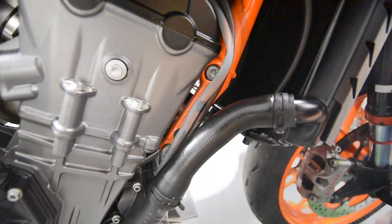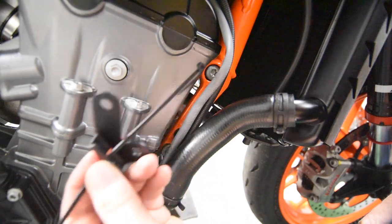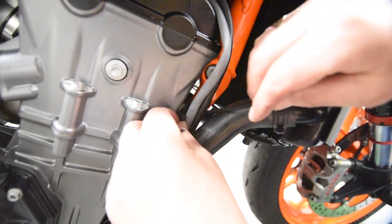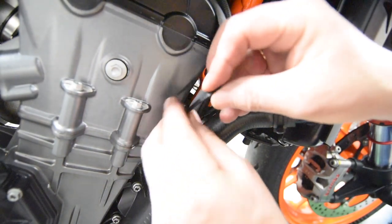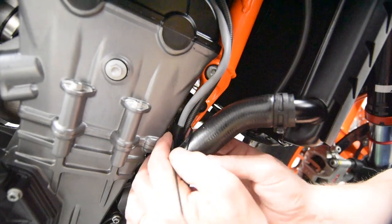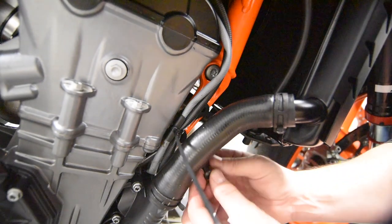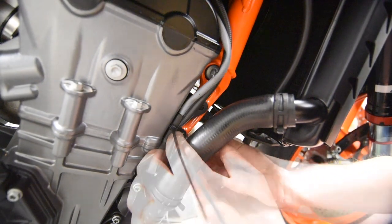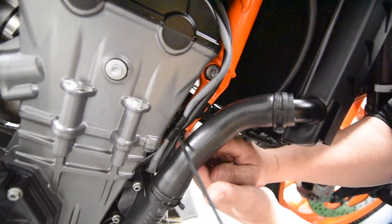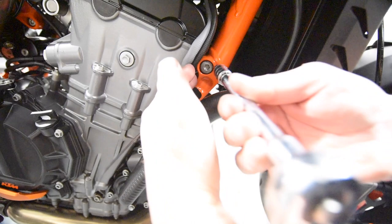Now we can start fitting the Evotech bracket on this side. You'll notice there's only one zip tie for this side and one hole for the zip tie to go through. Again, just feed it behind the electrical wires. Do the zip tie up loosely, and then - there's a little bit of faffing here because you are a bit restricted - just take your time. With the small button-head screw, feed it into the lower hole. I've got small hands so I was able to get my fingers between the radiator hose and the head of the screw and screw it up hand tight.